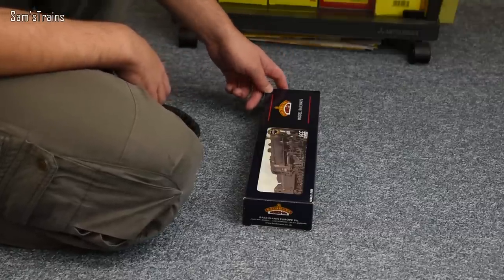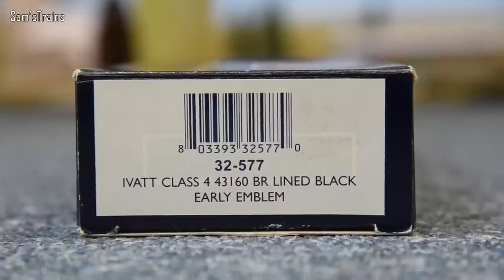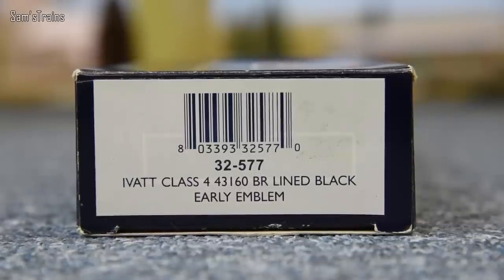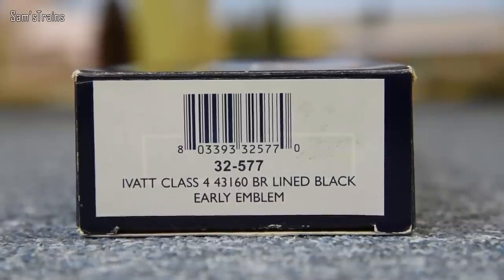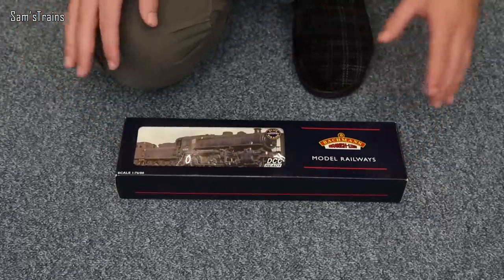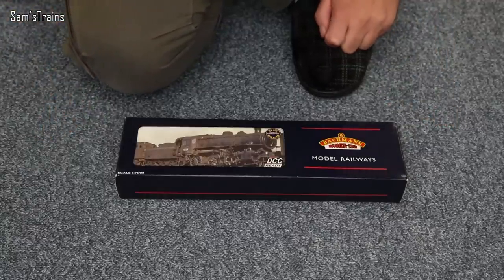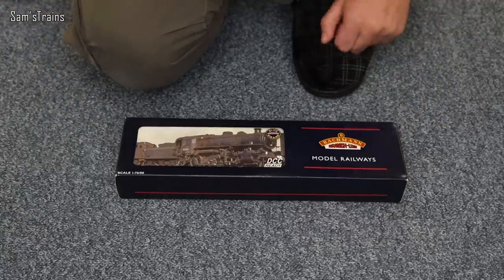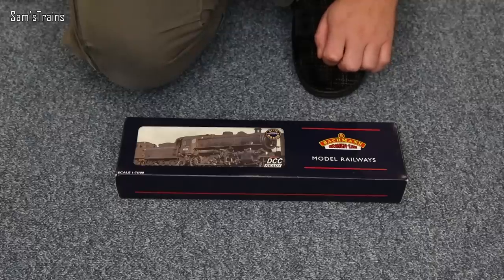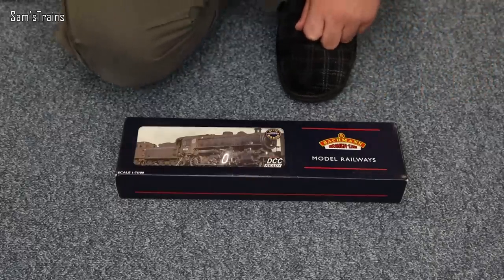The product number of my particular one is 32-577. It's an Ivatt Class 4, running number 43160, in BR lined black with the early emblem. Natively these locos were from the LMS, although they were introduced right before nationalisation, so their time under the LMS would have been very short-lived. I don't know whether Bachmann have done an LMS version — let me know in the comments if they have.